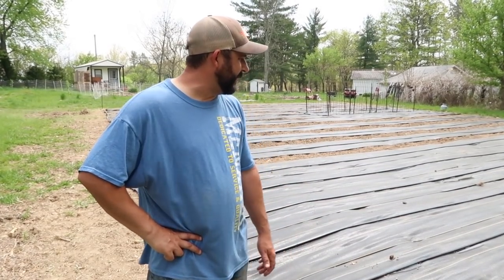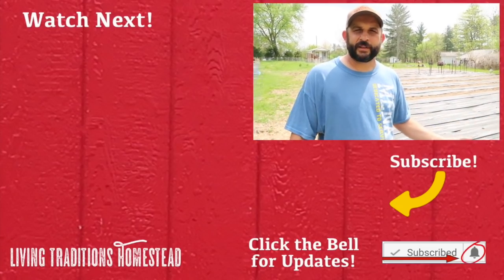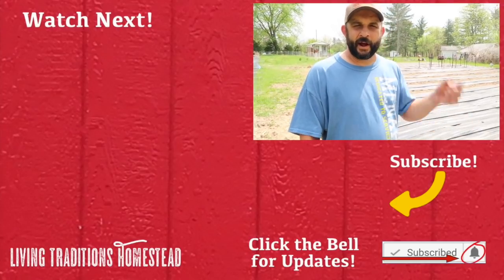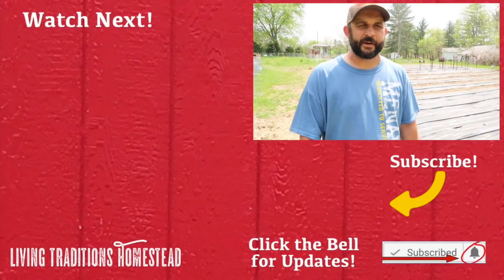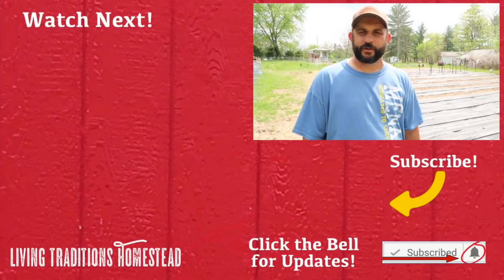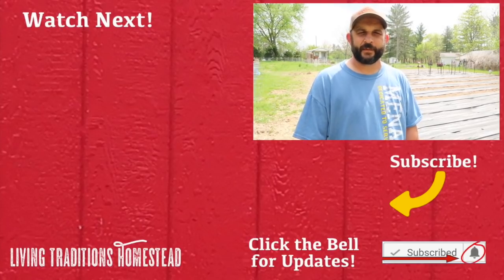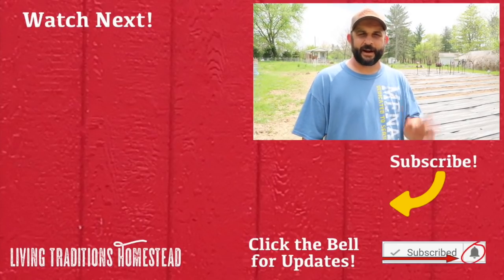I'm really happy with the way that this is working, and it looks like it's going to be a great system for us this summer as we inevitably go through some hot times without enough rain. If this is your first time visiting our homestead, I hope you enjoyed this and learned something. Now would be a great time to hit that subscribe button and follow as we complete the garden this summer and start growing. If you're one of our traditionalists who comes back every day, thank you guys so much. Until next time, thanks for stopping by the homestead. Take care and God bless.